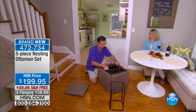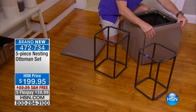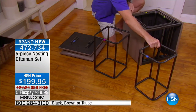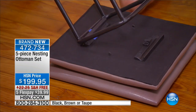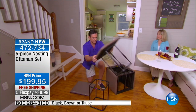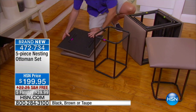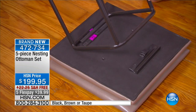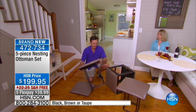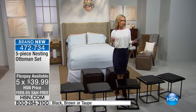This is our very first airing of this brand new product and we're so excited! Are you always looking for additional seating? Do you have holidays coming up and never have enough seats for all your guests? We're going to solve that for you — can you believe it, a five-piece ottoman set! All five pieces fit into one ottoman. Incredible. $199.95, with five flex pays to introduce it today at $39.95 and free shipping.